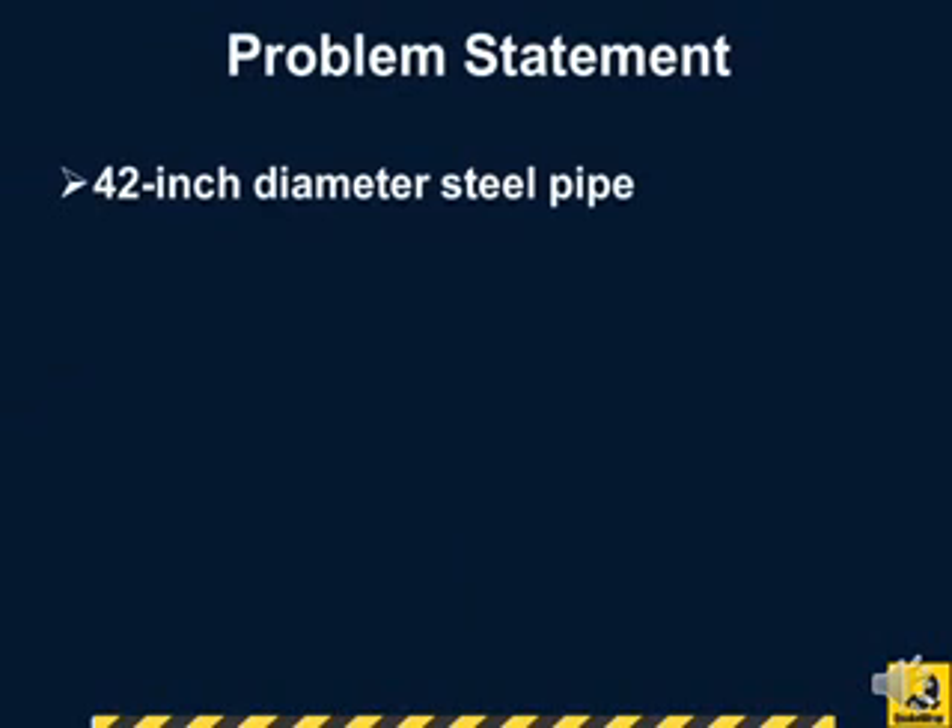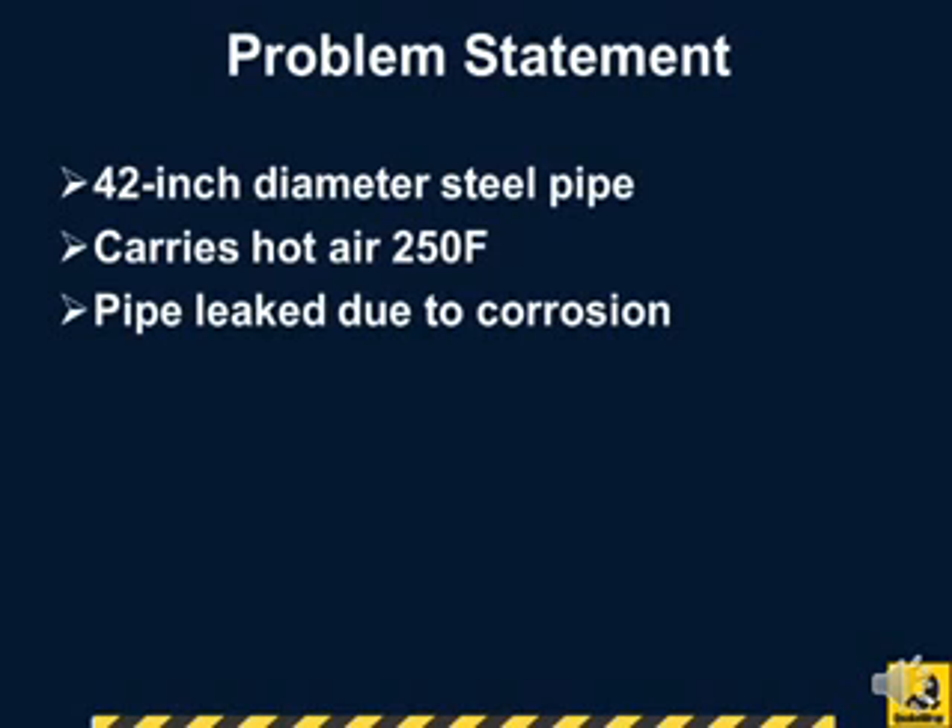The 42-inch diameter steel pipe carried air at a temperature of 250 degrees Fahrenheit. We were the only company that could provide a resin that could withstand this temperature. Corrosion had resulted in numerous holes and leaking of the pipe.